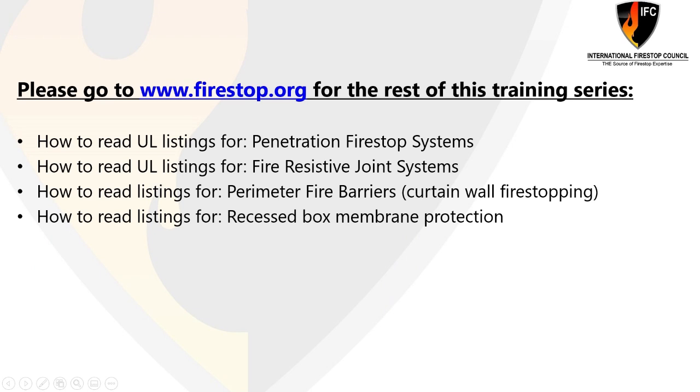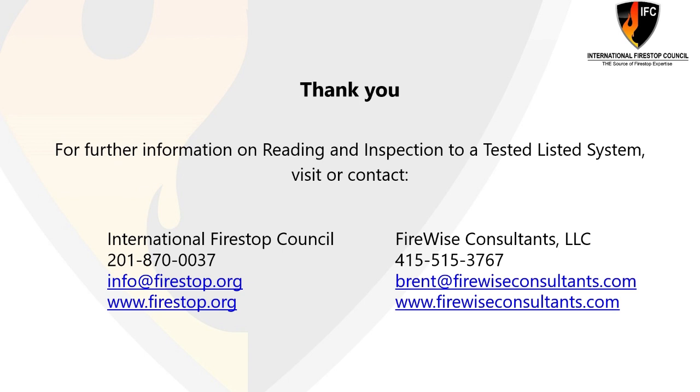As a recap, this presentation was provided by the International Fire Stop Council. This is part of a series of videos that talk about how to read listed systems of multiple types. This one focused on fire-resistive joint systems. We also have penetration fire stop systems, perimeter fire barriers such as curtain wall, and recessed box membrane protection — think outlet boxes and other elements like that. We welcome you to watch those videos. Please remember there is a lot of information found at the International Fire Stop Council's website, firestop.org, including a free reading list and videos. My name is Brent Johnson with FireWise Consultants, and this video was provided by the International Fire Stop Council. Thank you for your time.